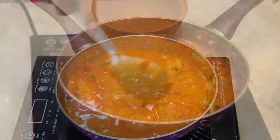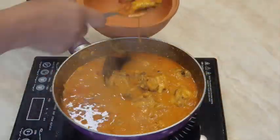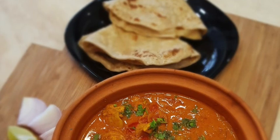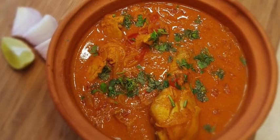After 15 minutes your curry will be ready. Serve it with paratha or steamed rice. If you like my recipe, please subscribe to my channel and hit the bell icon. Thank you, bye bye!